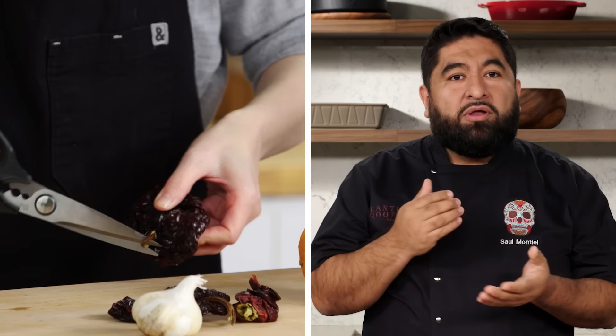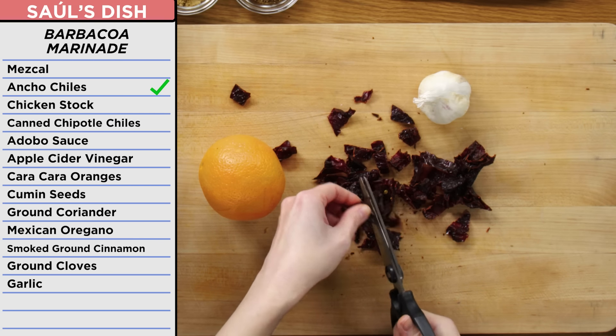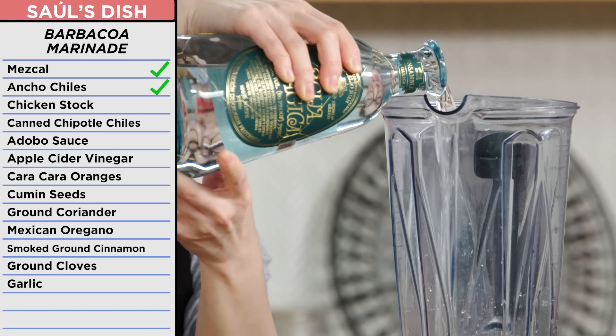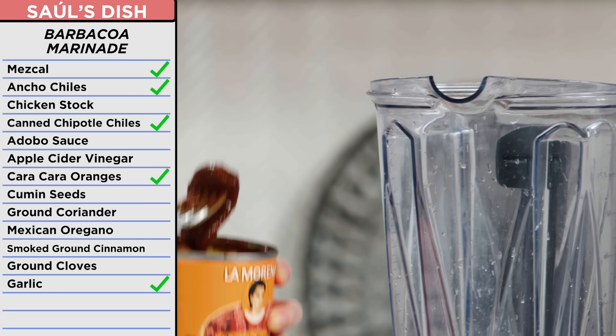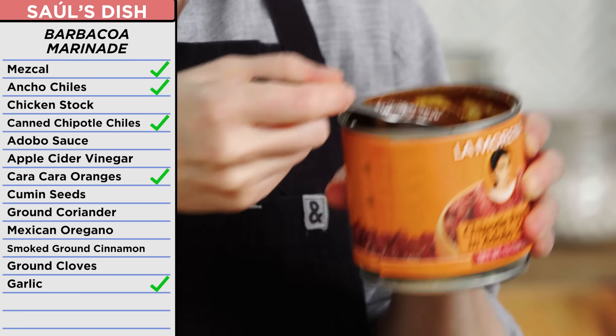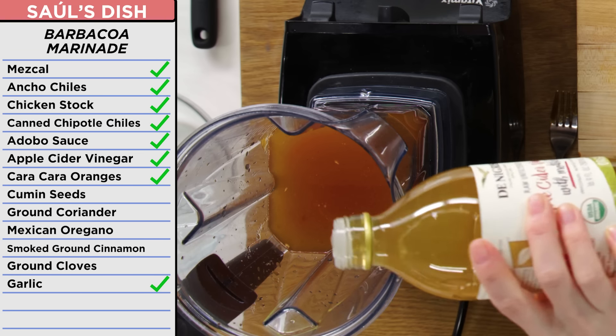Let's start with our barbacoa marinade. We're going to grab our chile anchos. We're going to get rid of the stumps and the seeds. We're going to cut it into little pieces. Mezcal into our mixer. We're going to put that into a blender with garlic, oranges, chipotle in a can, and then a couple tablespoons of the sauce. Chicken stock. Apple cider vinegar.